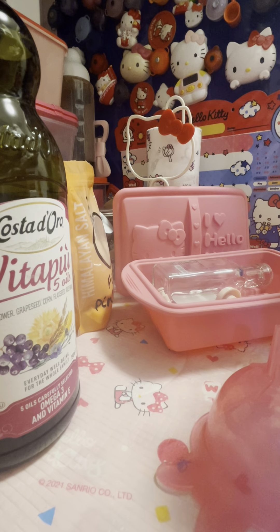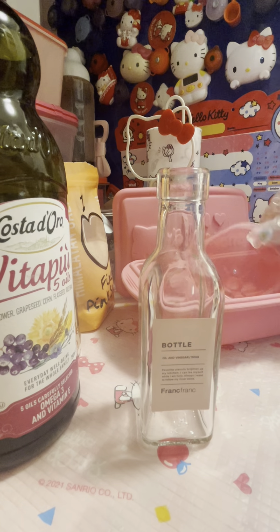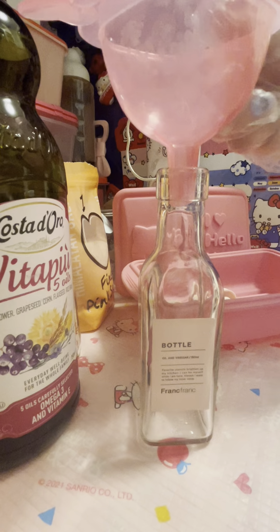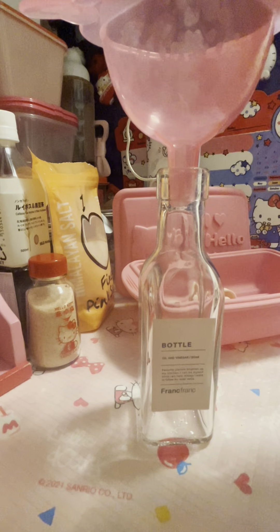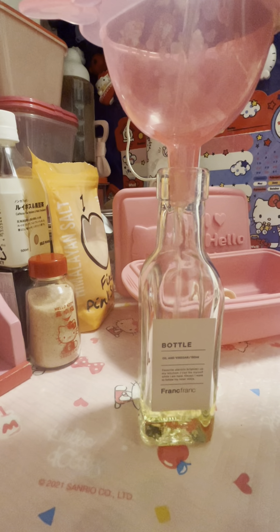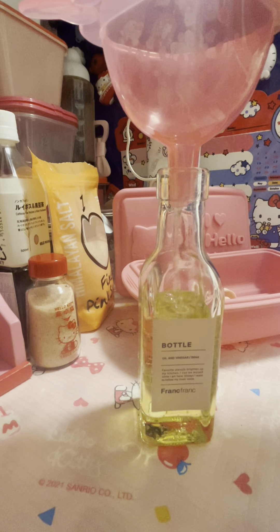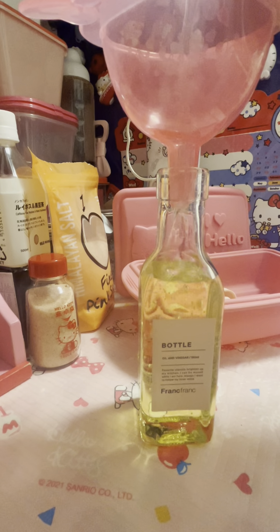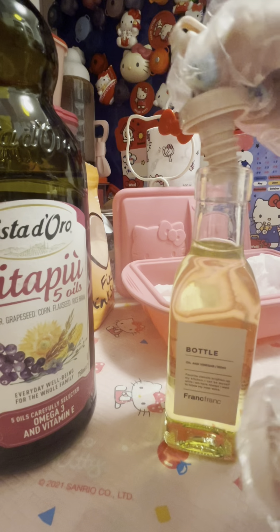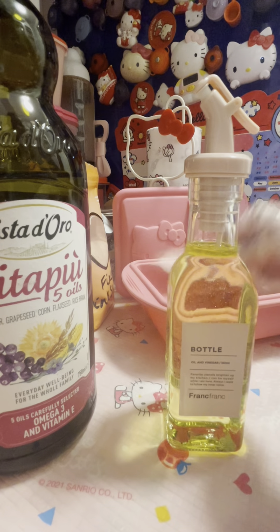And you put it right there. And you get another bottle. You put the pink cap on it. You pour some oil inside the bottle. Then you close the cap. And done.